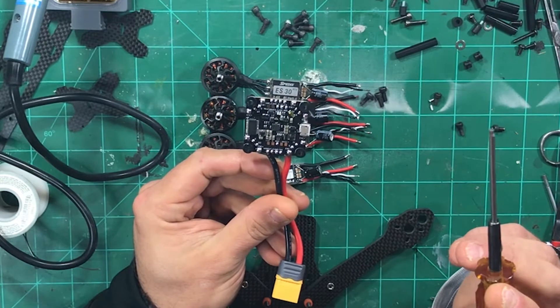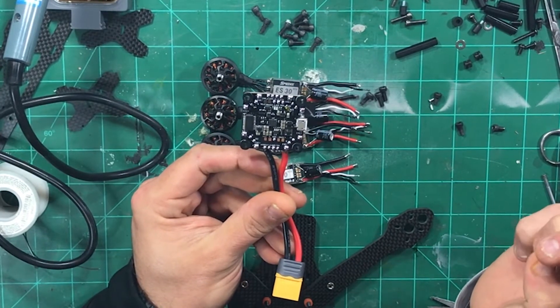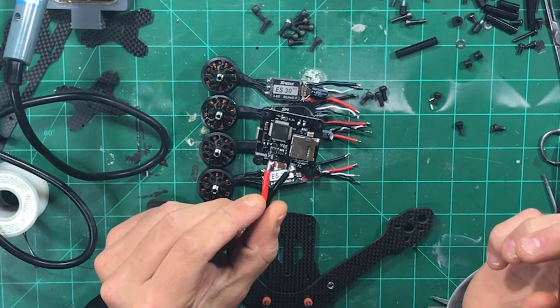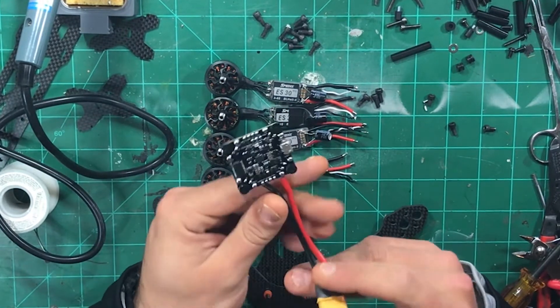By the way, the whole video series I'm gonna do the whole thing — we're gonna go through Betaflight, BLHeli, set everything up the way it needs to be: Crossfire, smart audio, all that kind of stuff. So if you run these types of products versus running KISS or Immersion, that might be helpful.